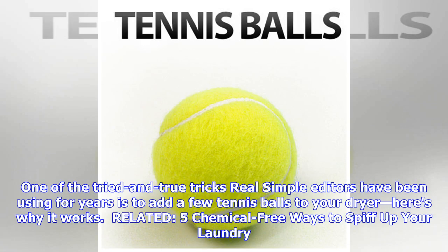One of the tried-and-true tricks Real Simple editors have been using for years is to add a few tennis balls to your dryer. Here's why it works.